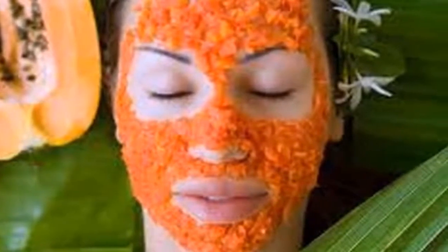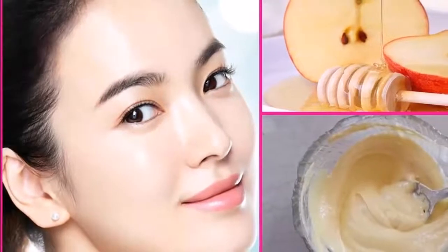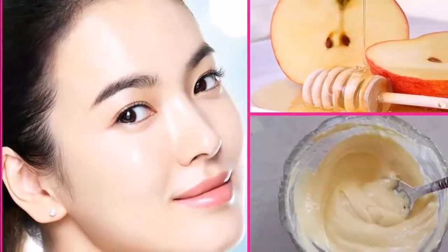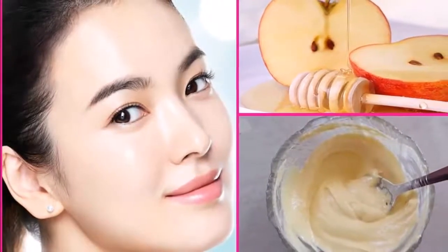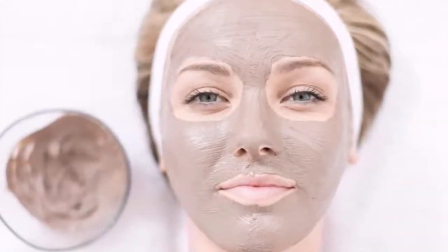Mask 2: Mayonnaise for the face. Mayonnaise consists of egg, olive oil and a splash of white vinegar. In conjunction, a truly moisturizing emulsion is formed that even the driest skin will recover its moisture. You can make the mayonnaise at home with those three ingredients and a blender.